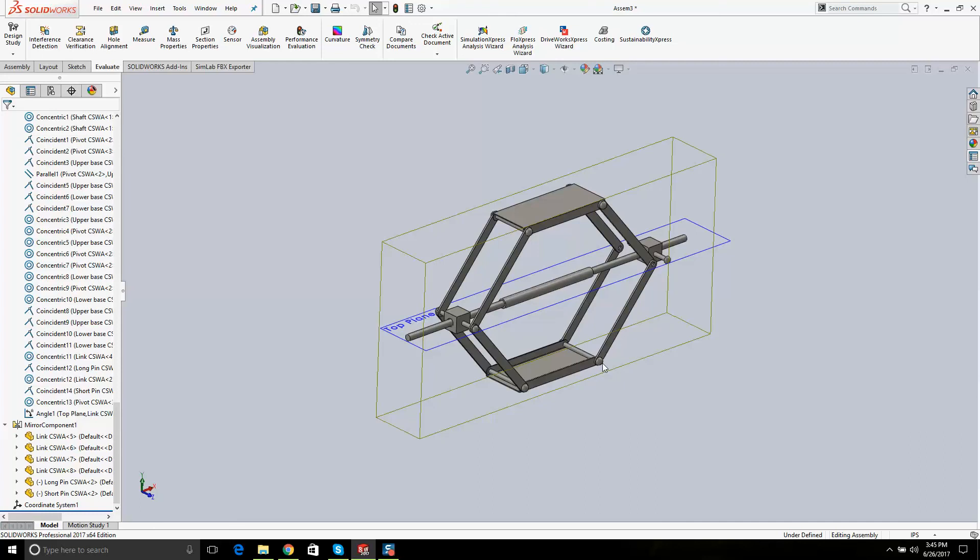I'm going to upload this to YouTube and call it CSWA Example Number One. I'd really look over this tonight and practice it twice. This is a money example — that's it.